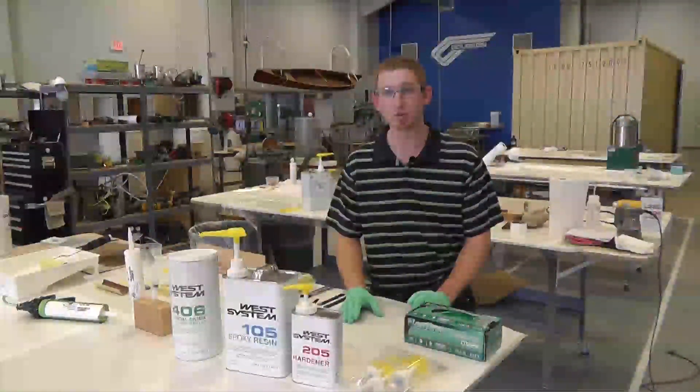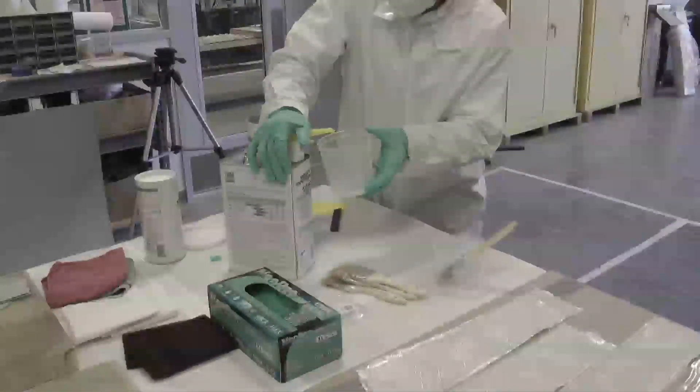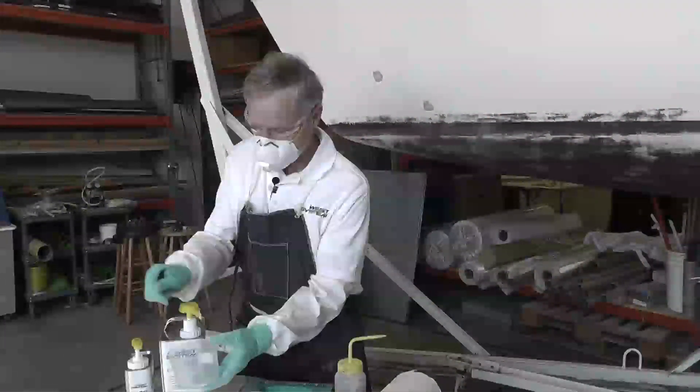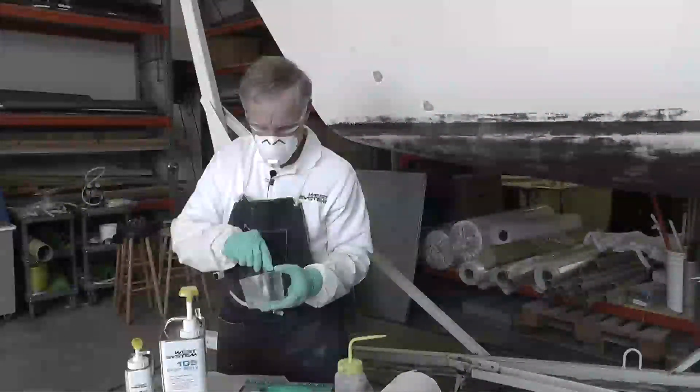One of the single most important tools is our calibrated mini pumps. The pumps are designed to mix the correct ratio with one pump resin to one pump hardener, and you get approximately one fluid ounce per pump stroke, which gives you the correct ratio very quickly.